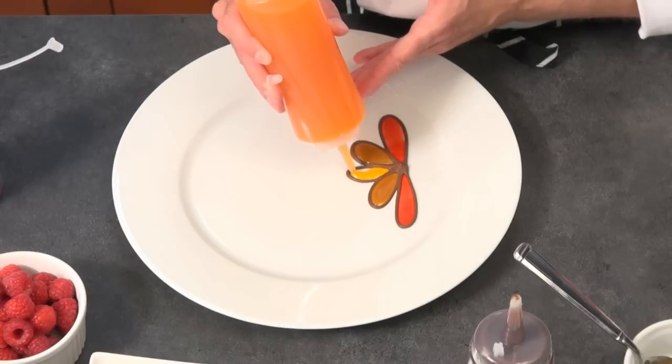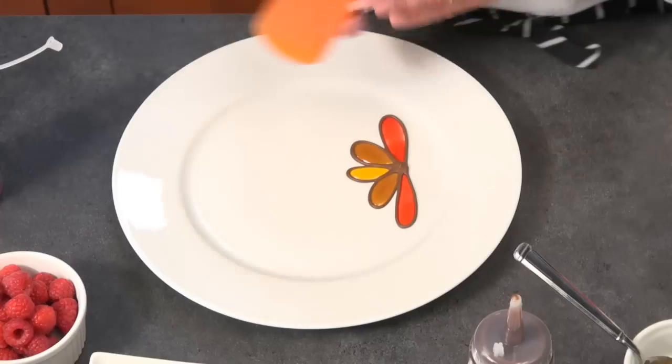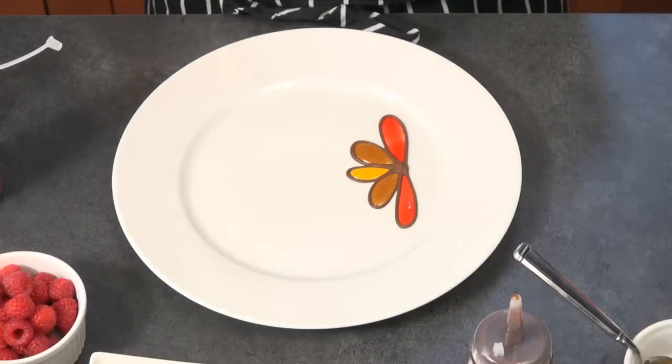Please let me know if you have any questions on any of the plating — you can always send me an email. In the weeks to come we're going to be doing more plating. Next week we're going to be doing one dessert plated four different ways for some ideas.